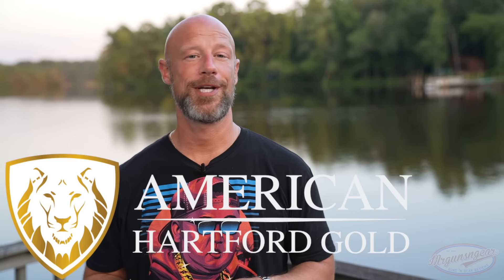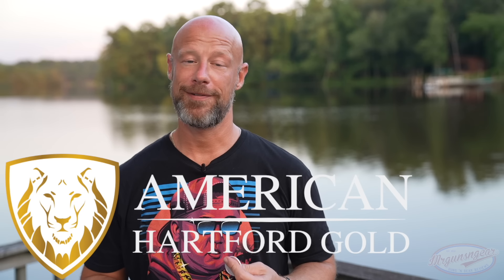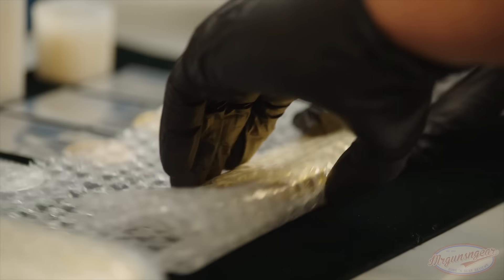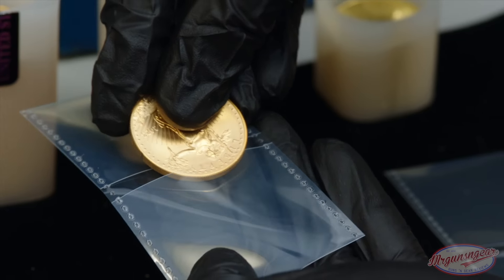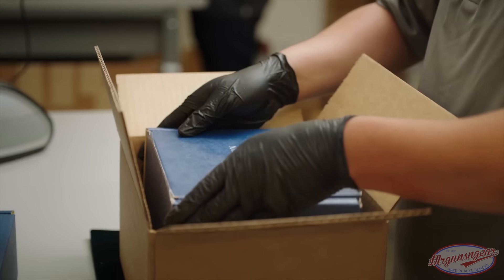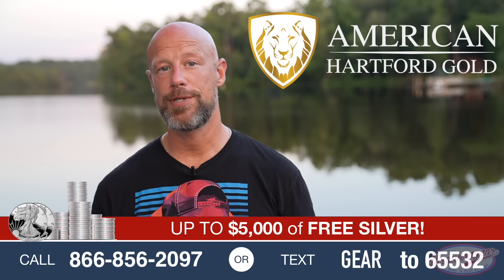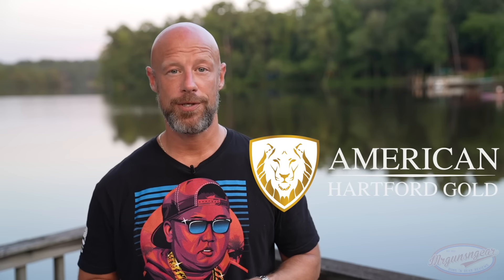Before continuing on, I want to thank the sponsor of today's video — American Hartford Gold. I am not a huge fan of fiat currency, and that is an understatement. There's a plethora of reasons why: constant inflation, banks failing, the government threatening to bring about a digital currency. Our friends at American Hartford Gold can help you diversify your portfolio from fiat-based currency to physical gold and silver. They have thousands of five-star ratings and an A-plus rating from the Better Business Bureau. When you reach out to them they will give you up to five thousand dollars in free gold or silver. Text code GEAR to 65532 or call 866-856-2097.